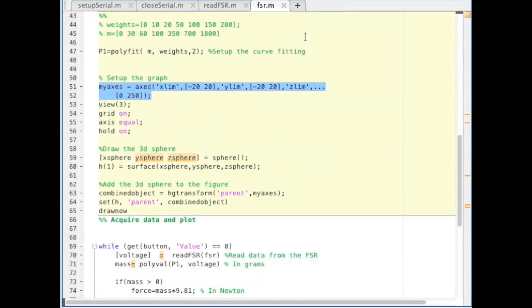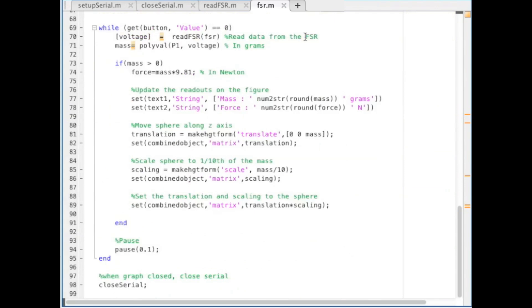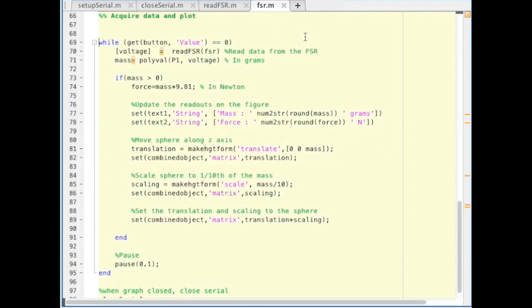Then we initialize the curve fitting, set up the graph, create the sphere, and add the sphere to the figure. In the while loop we read the data from the FSR, use polyval to calculate the calibrated mass, and if that mass is greater than zero we will calculate the force, update the readouts on the figure, move and scale the sphere, and set the translating and scaling to the sphere.